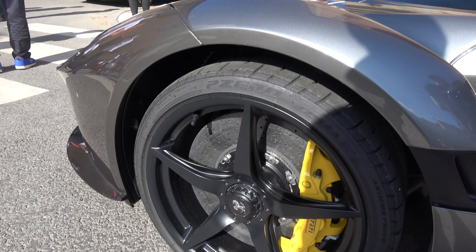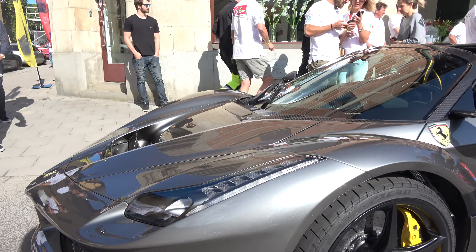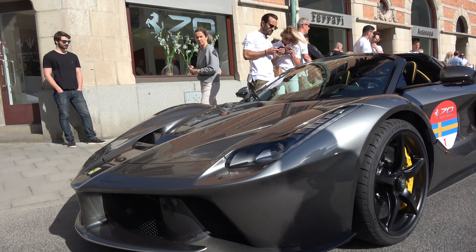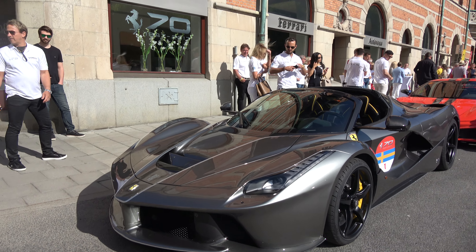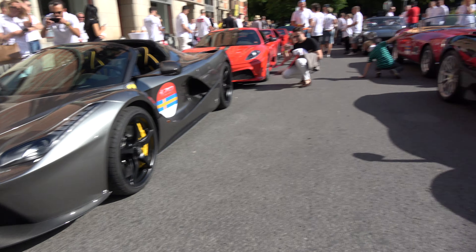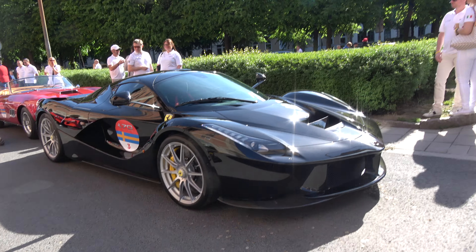Look at the ceramic brakes. That's a beautiful thing. You can't quite film all the details on this, but we're going down to Concord.